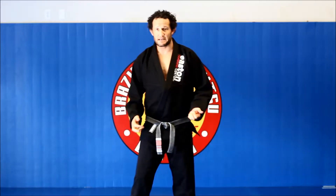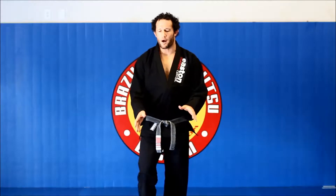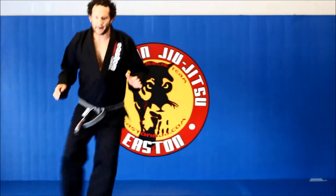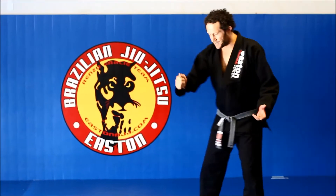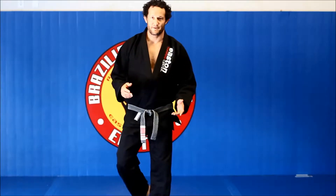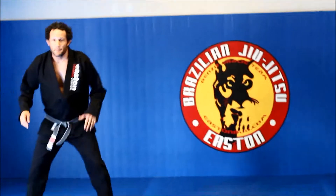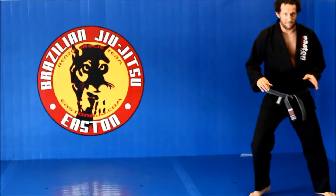Today we're working on some foot sweep drills and we're trying to teach people to be better at just learning to walk and learning to move. One of these drills we're going to be hopping, and that's to teach you how to time it. But really you shouldn't be hopping like that — it makes you light. We're trying to get them to lighten their feet so you can pull off a foot sweep. When moving sideways, we hop to get warmed up, but then there should be a shuffle so that you're more even on your feet and not floating as much.